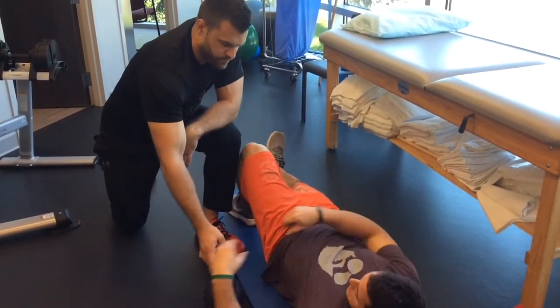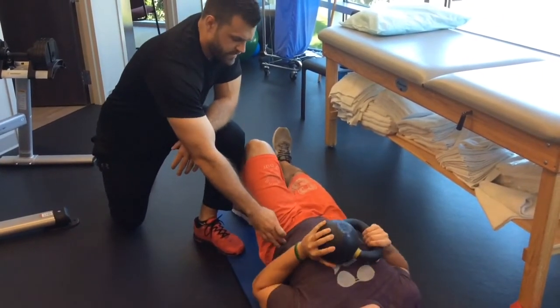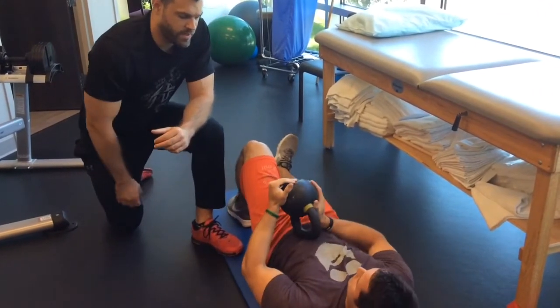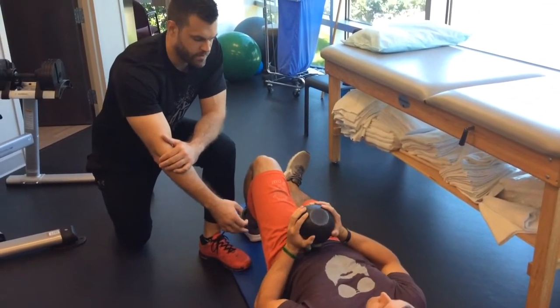Go ahead and take the kettlebell, just place it on your sternum right there. Find the top of your pelvis, go in about two inches. Right there is where you're going to place the kettlebell — one of its corners — right on that spot.